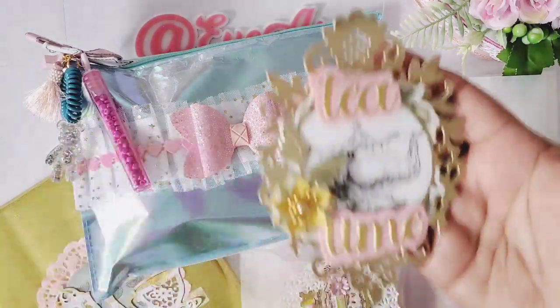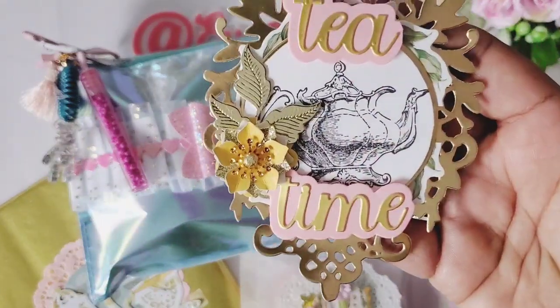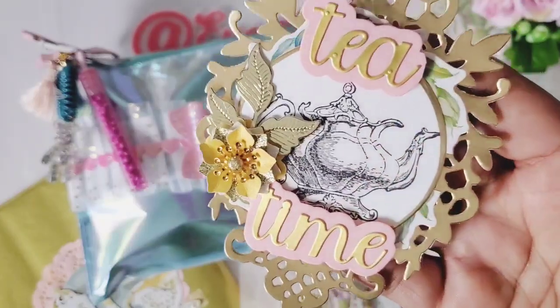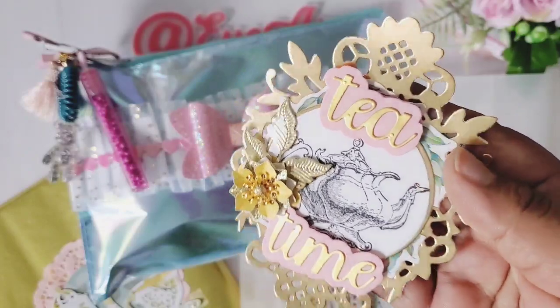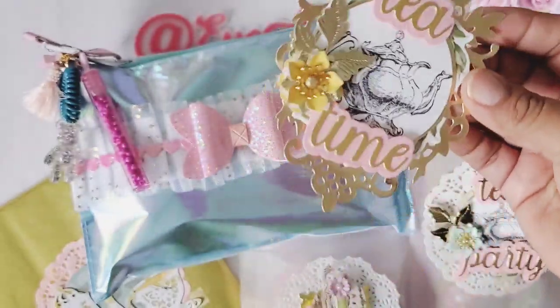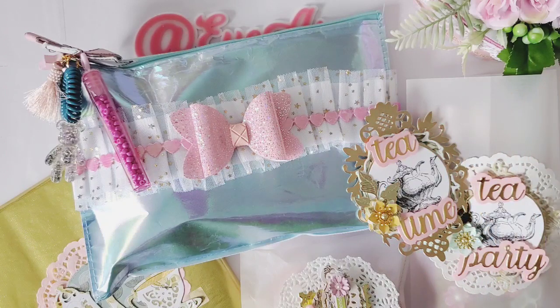I made some of these to decorate the packaging. I'm loving this — I didn't color it because I love how the black and white look. It's so fancy. I did add a little sticker in the background, and I used some of my dies and my stash to further embellish the packaging. I love how everything turned out.